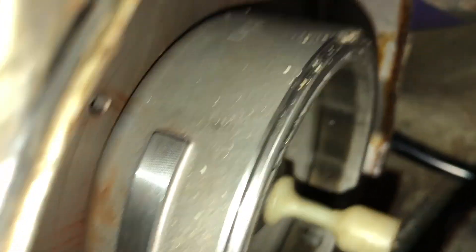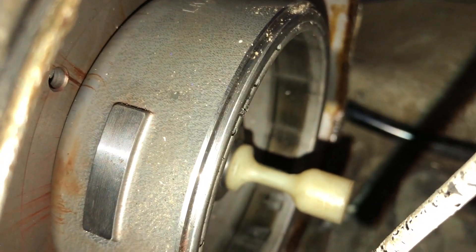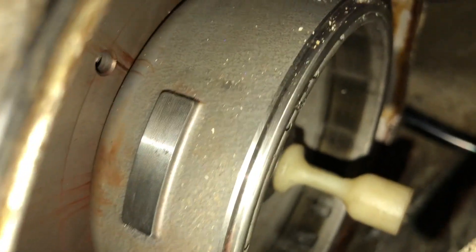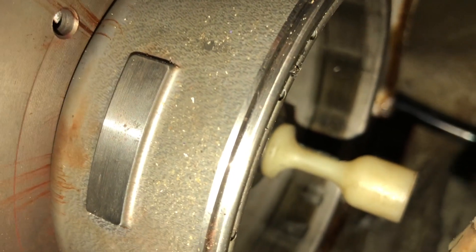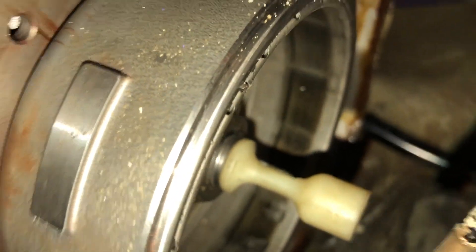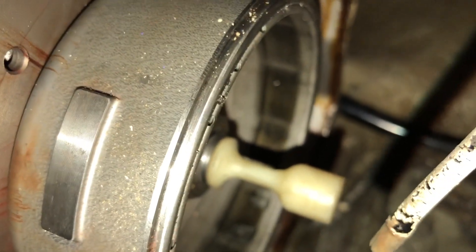The first thing on the ignition system is the rotor. This thing is really hard to film, but you're not going to notice a whole lot with the rotor. As long as it's not cracked or super dirty, you're probably not having an issue with it. This protrusion here that sticks out of it is what goes by your trigger coil and creates spark. You want to clean this guy off because it'll wear out your other components over time if there's dirt on it. Just make sure there's no major cracks and you should be good.